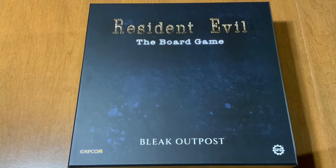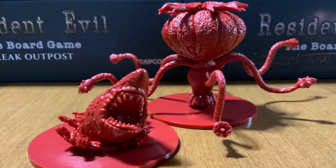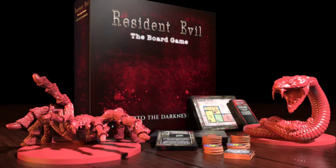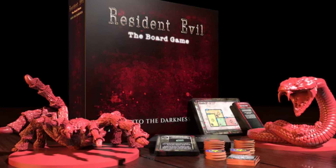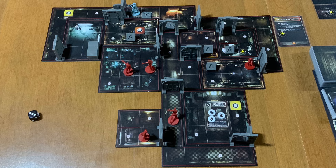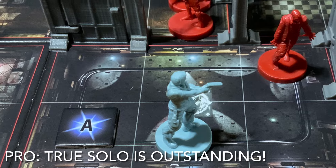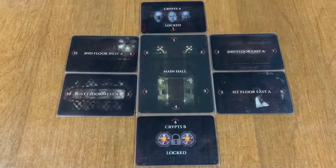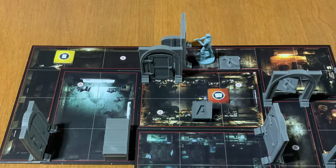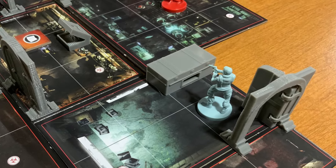I liked it so much that I purchased the Bleak Outpost expansion to fight Plant 42 and Neptune. Even without it, I would have been happy. Too bad I can't find the Into the Darkness expansion — I would like to complete the entire collection. Even so, what is in the core box is great. You're able to explore all that the Spencer Mansion has to offer solo and it works really well. It does a great job of giving you the feeling that the video game gives you. Nothing is lost in this mode and it makes the survival horror of Resident Evil truly shine.